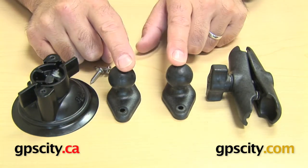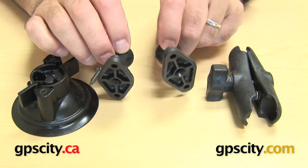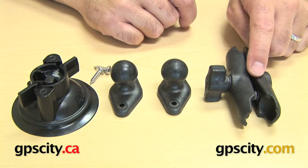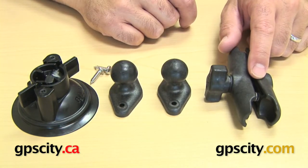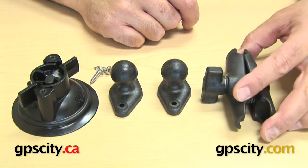So now you have two RAP-B-238s, which are the diamond heads with one inch ball. And then you have a one inch socket — it has two sockets and it's made of a plastic composite as well.